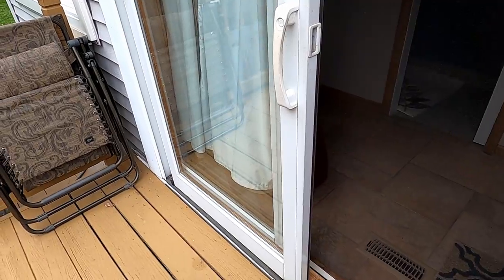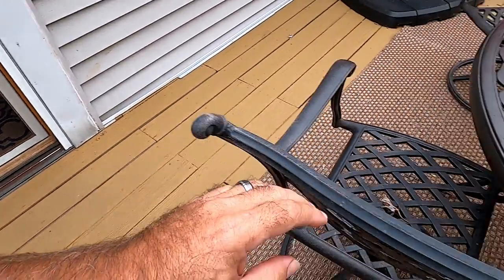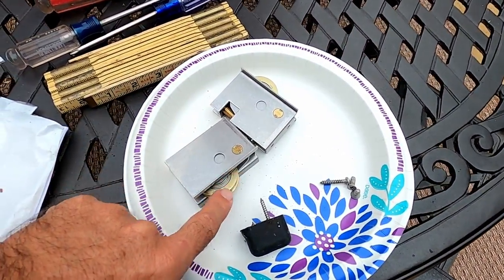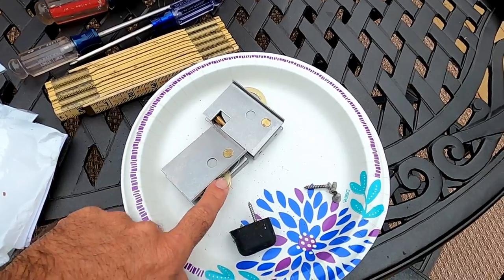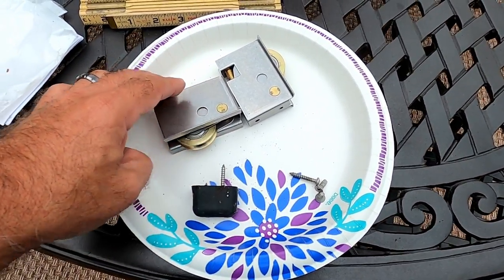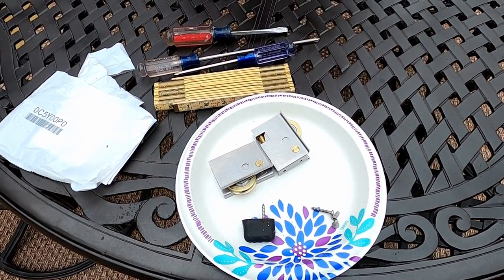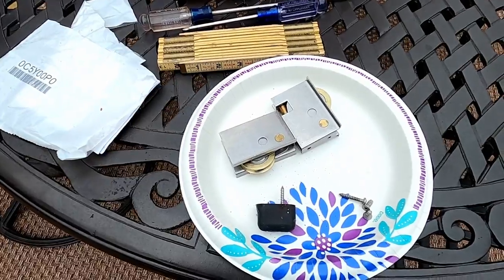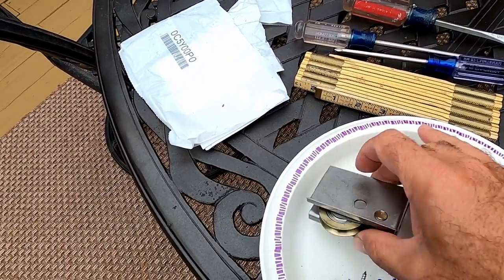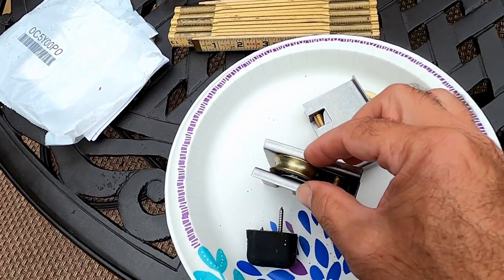This is also a pretty good video if you don't want to replace your rollers and just want to lubricate them. I attempted to buy one of these seven or eight dollar roller replacement kits — one size fits most — at Lowe's or Home Depot, and the rollers aren't the same size. It's very clumsy how the roller gets secured into the bracket, considering the rollers have to go back down into this brace.